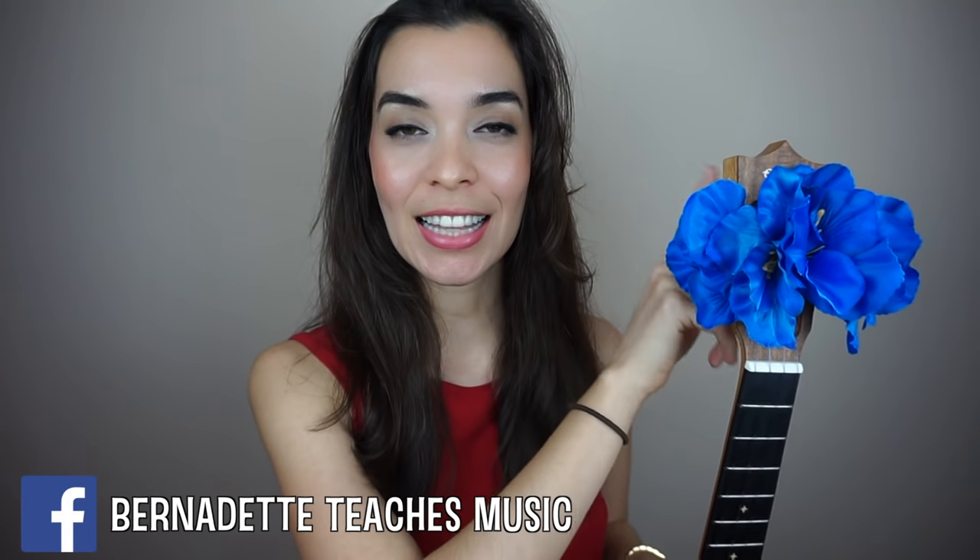Hello and welcome! In this video we will learn how to play Can't Help Falling In Love, so make sure that your ukulele is tuned and let's get started.